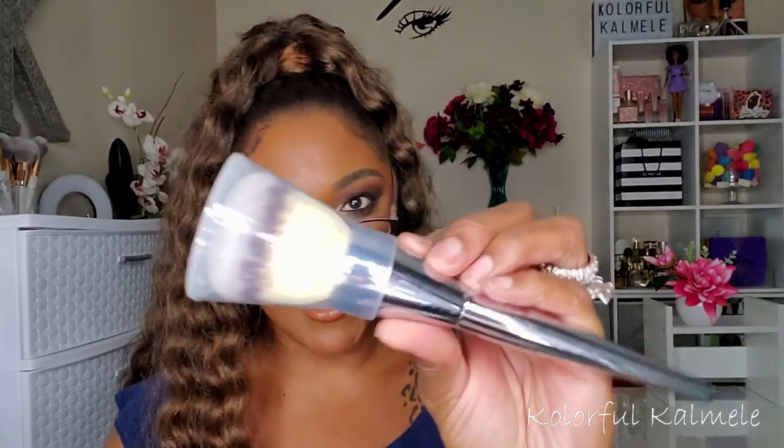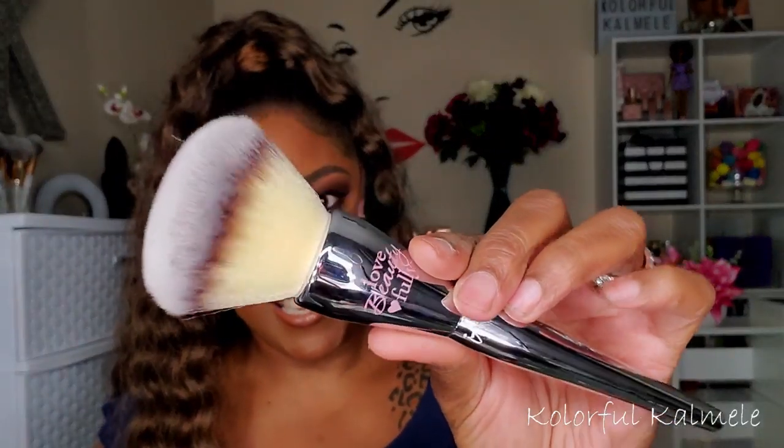Those are all the eyeshadow palettes from this holiday season. Now let's jump into the non-palette makeup items. First up is a powder brush from IT Cosmetics — the CC+ Radiance Brush — still in its little cone because it was expensive. It is really, really nice though, and I'm going to use it.